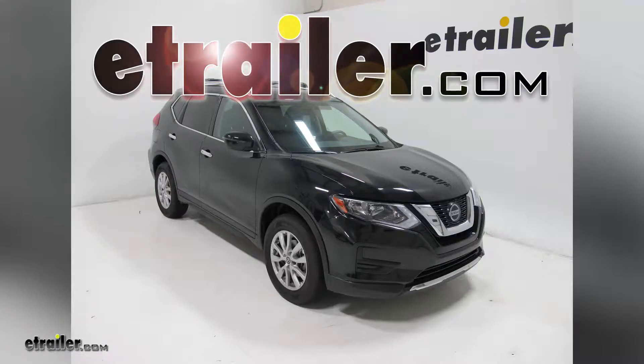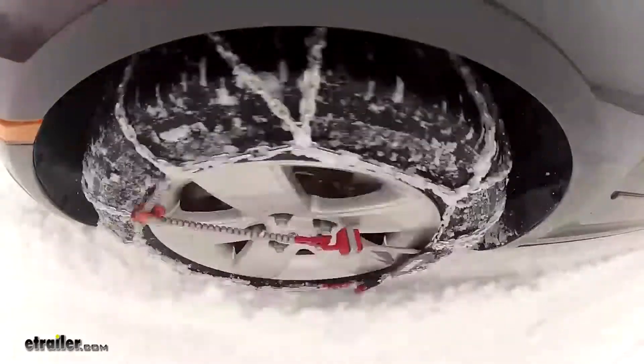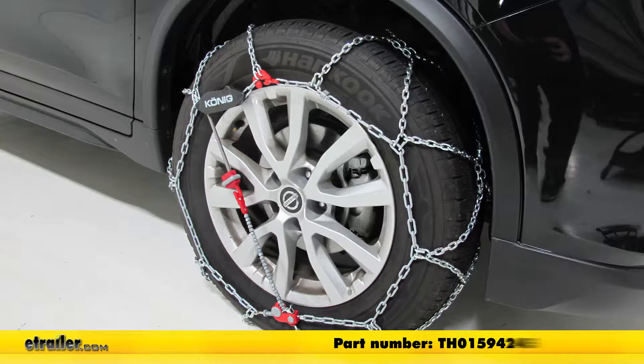Today in our 2018 Nissan Rogue, we're going to be doing a test fit on the Koenig self-tensioning snow tire chains with a diamond pattern and D-Lynx. Part number TH-01594245.